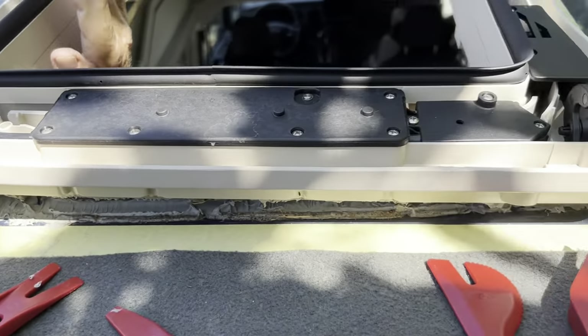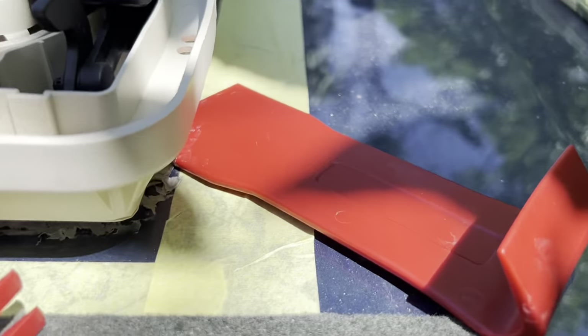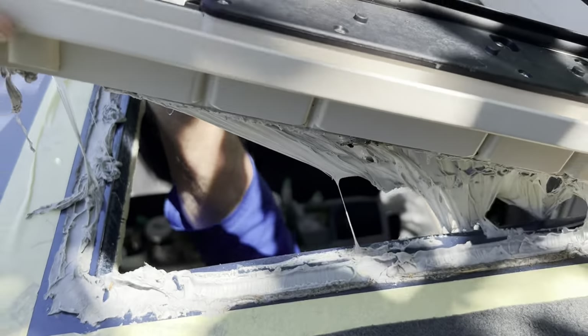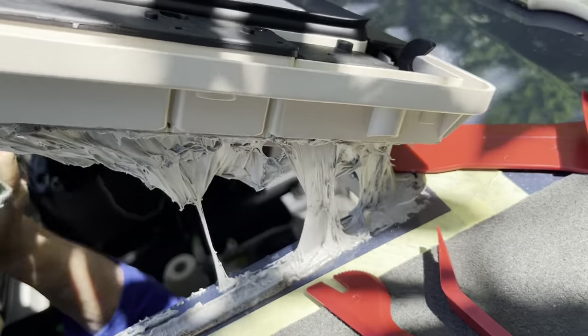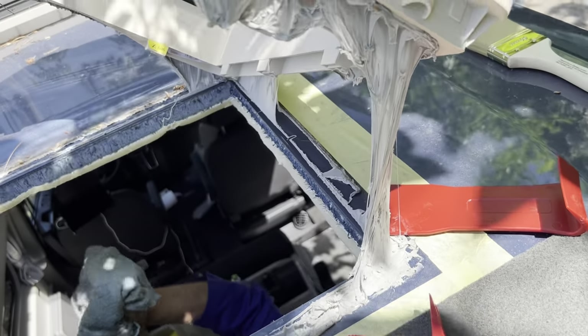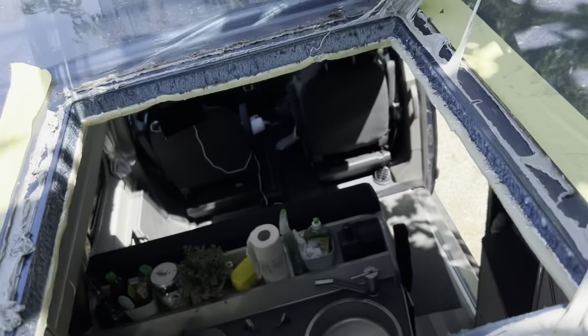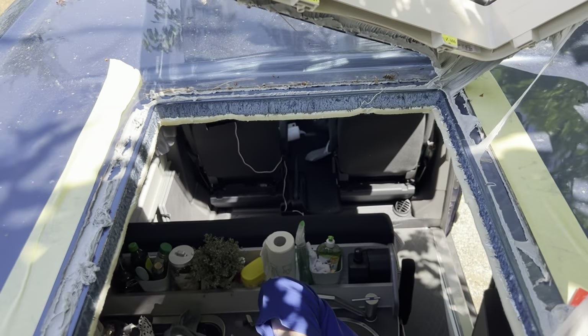Working my way all the way around using these tools to help pry it open, pushing from inside and pulling from the top. There we go — that's really cringeworthy and I don't like the look of that now, so I'm going to get the new one installed as quickly as possible.